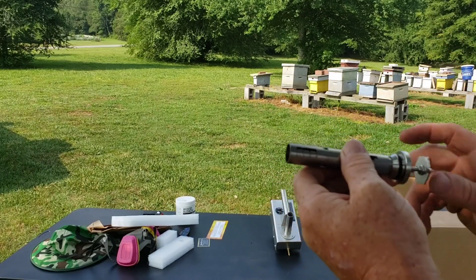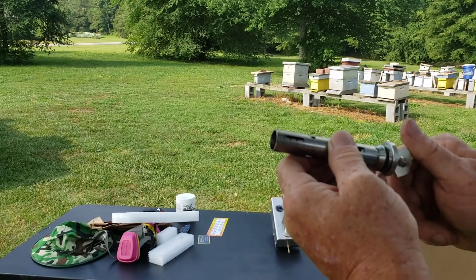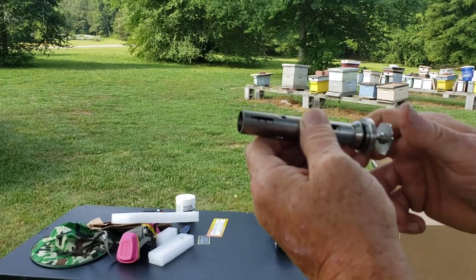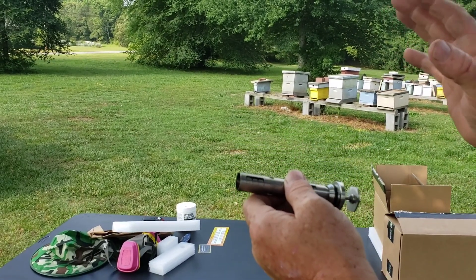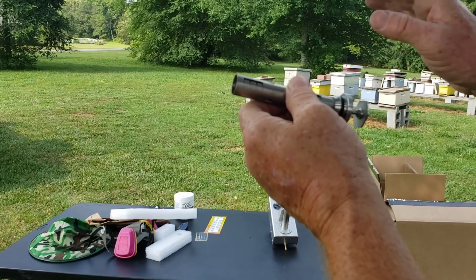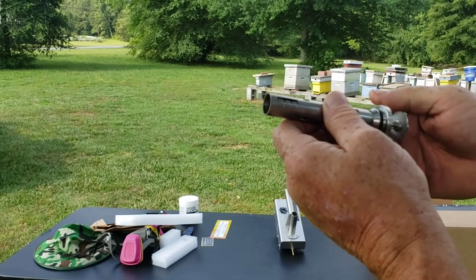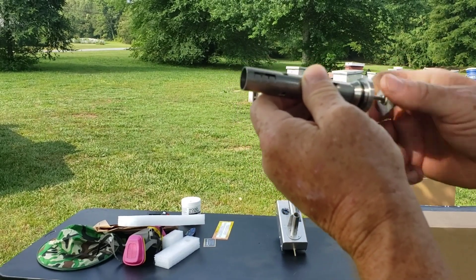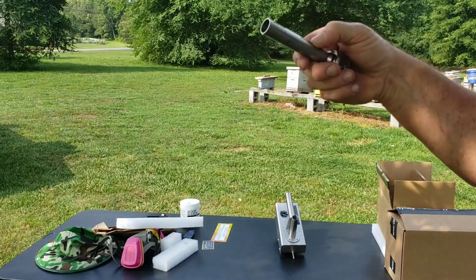Depending on the size of your hives — with a two-frame nuke, you would go down to just one gram. None of this has to be precise to the point where anything gets harmed. It's all an educated guess when it comes to amount of bees. I would do one gram for a two-frame, two grams for a five-frame, three grams for an eight-to-ten frame, and four grams for a double deep. It's that simple.